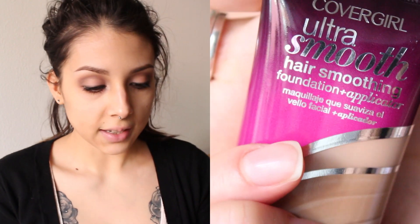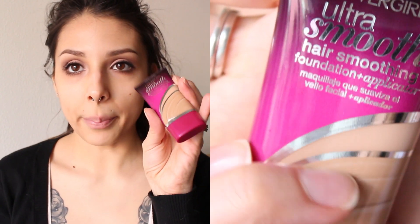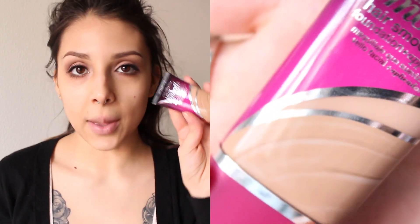Today we are going to use the CoverGirl Ultra Smooth foundation and applicator. This is in the shade medium beige. This is the packaging — I already opened it just to look at the foundation. Here it is, it's like a little bottle, kind of reminds me of a BB cream.